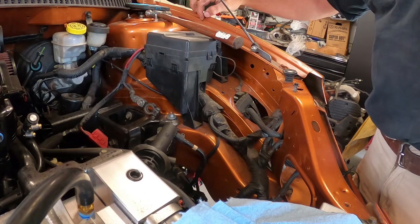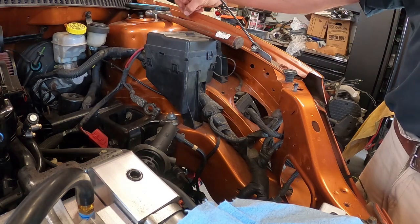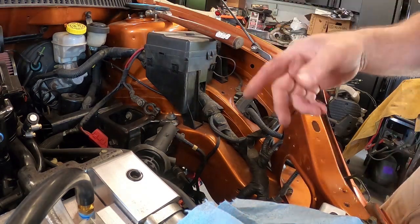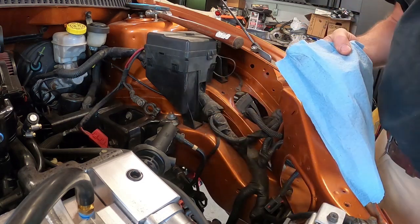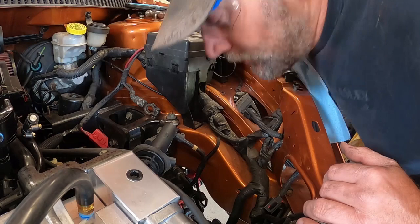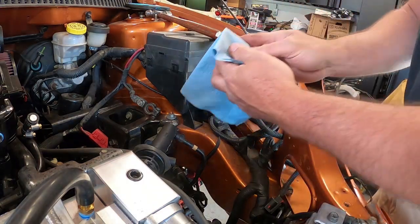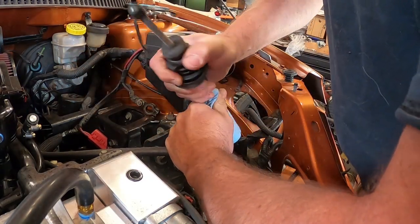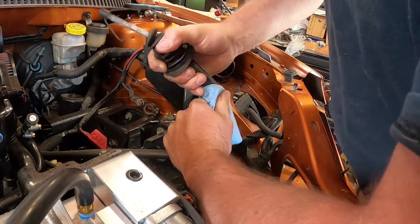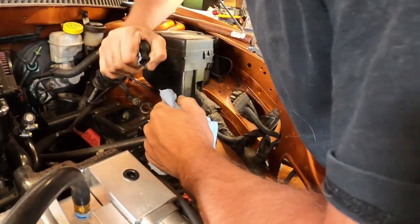I have the little roll pin removed — make sure you don't lose this because you will need it again. These are usually in here kind of tough. You want to make sure that you don't get any brake fluid in your eyes, so I have safety glasses on, but as a secondary precaution I just don't want to get this stuff on my hands. I'm going to wrap this around here like this and hold the line. There we go.